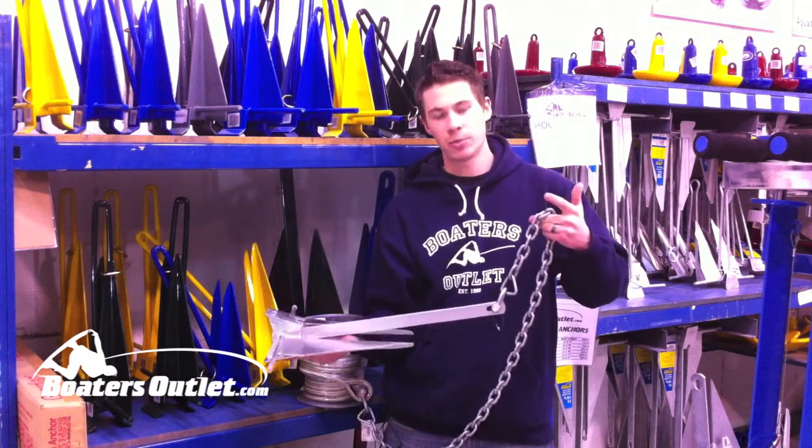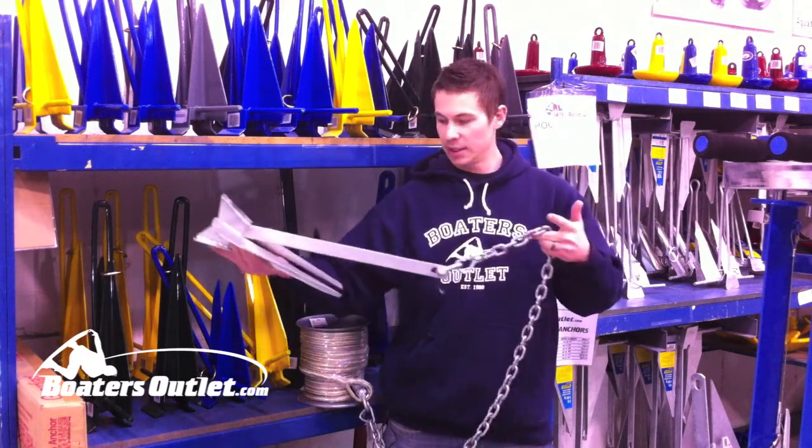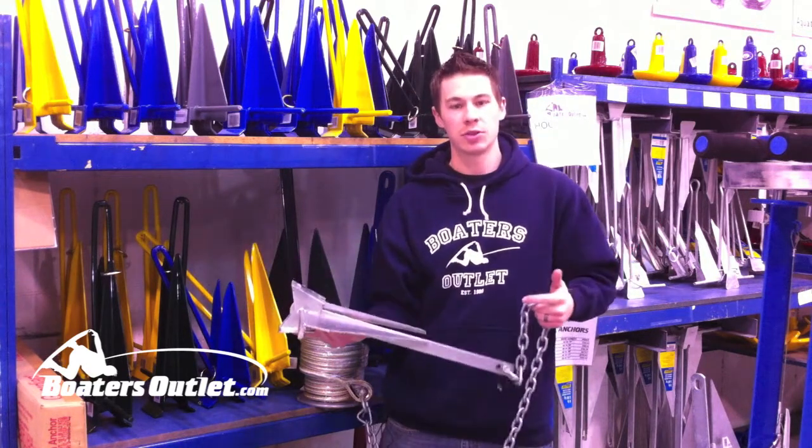Anchor line tends to float a little bit and it'll float the anchor up, where you want this anchor to lay flat. The chain is going to help lay it flat and dig right into the bottom of the lake, and that's what you want.